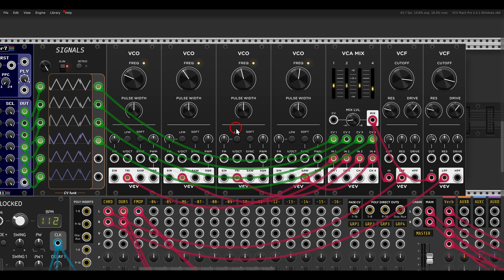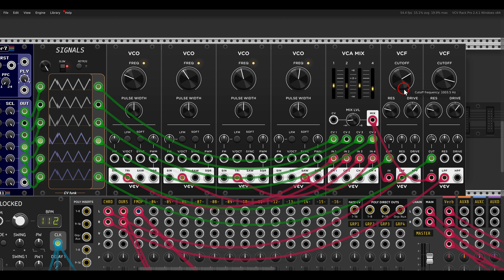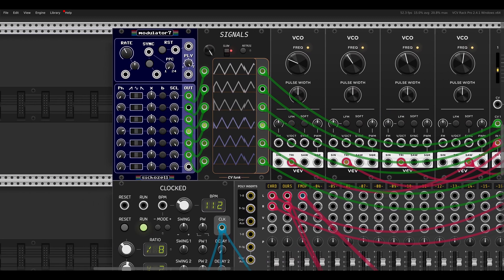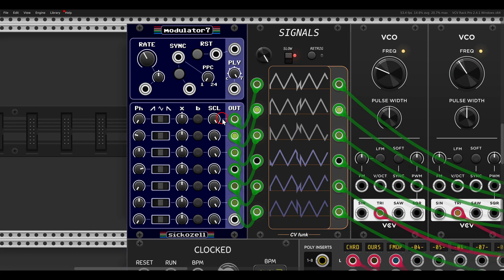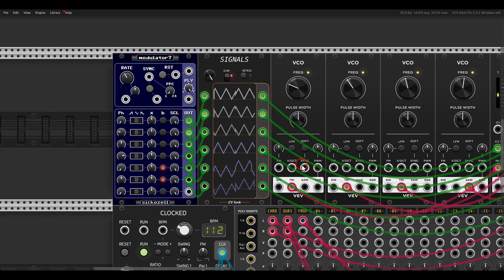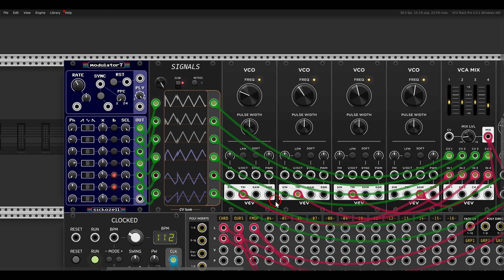I can also have two more LFOs modulating the filters. Let's close them a bit and change them to be out of phase — the first one stays at zero and the second at 180 degrees. We also need to reset things and make them bipolar. We can change their rate so they are a bit slower than the other LFOs and also different from one another.